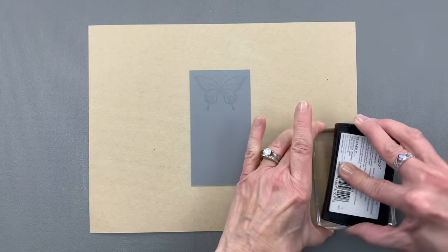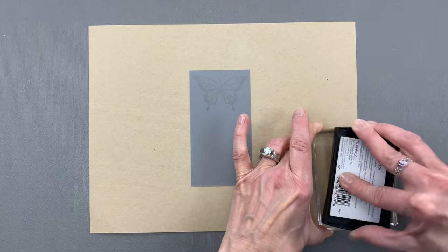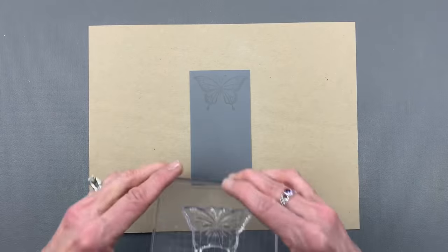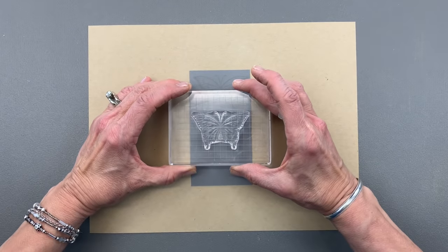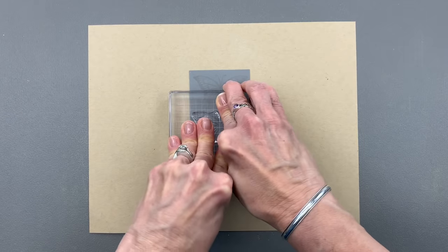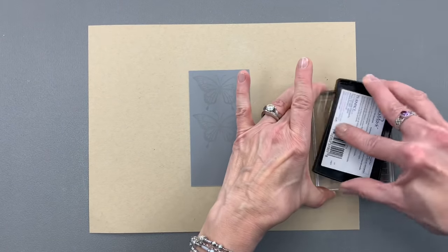Then I'm going to stamp another one in the middle. You really want to make sure this is inky. And we'll stamp one right here — good contact with the paper. And then one down at the bottom.